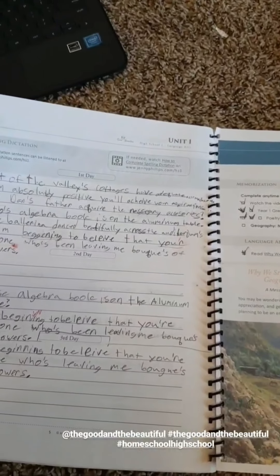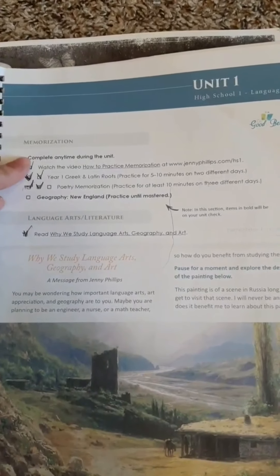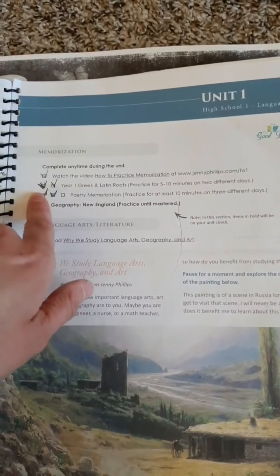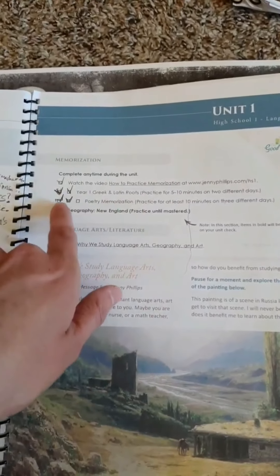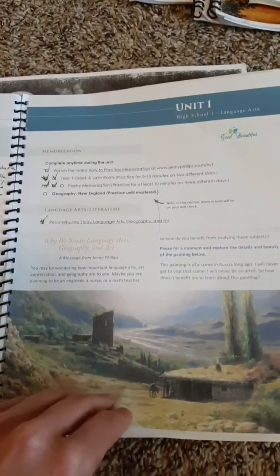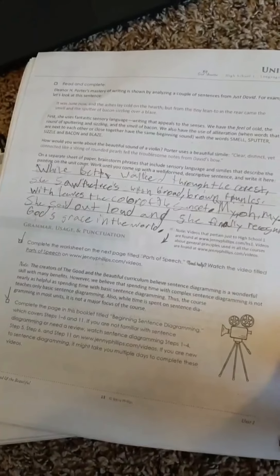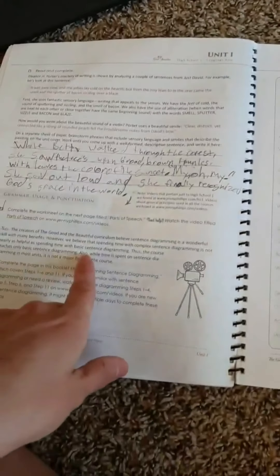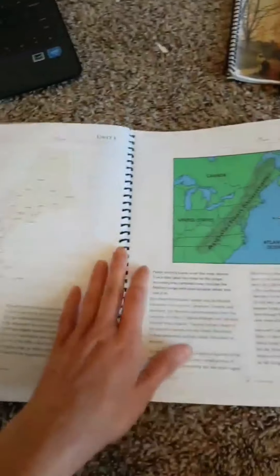One of the first things they have you do is spelling dictation — you listen to a sentence and then write it. He had to do it several times since there wasn't enough room on the page. Then it tells you what to do during the unit: watch a video, do Latin roots on two different days with two checkboxes, poetry memorization three times, and geography once. You go through it page by page doing what's needed. There is rewriting sentences and videos to watch for certain topics.